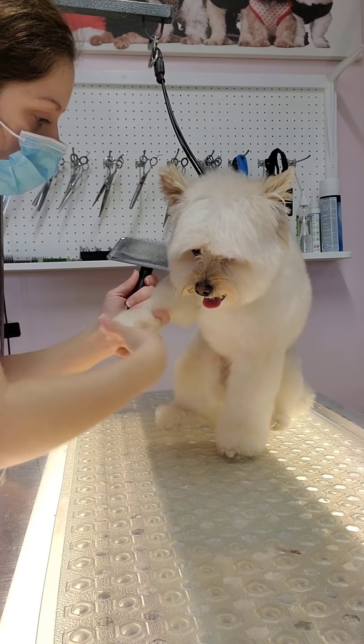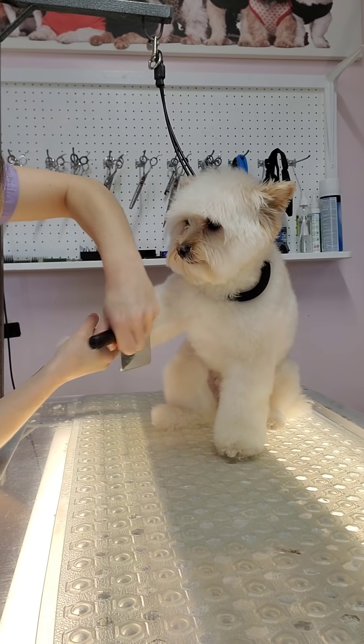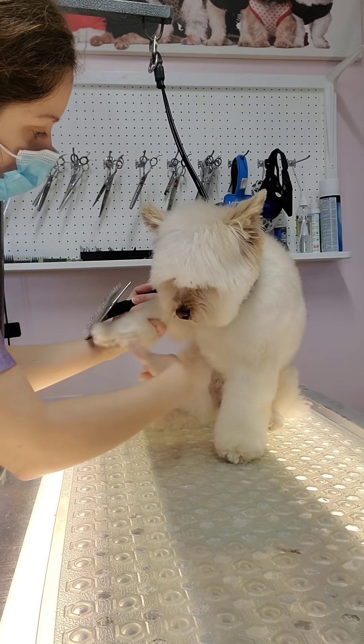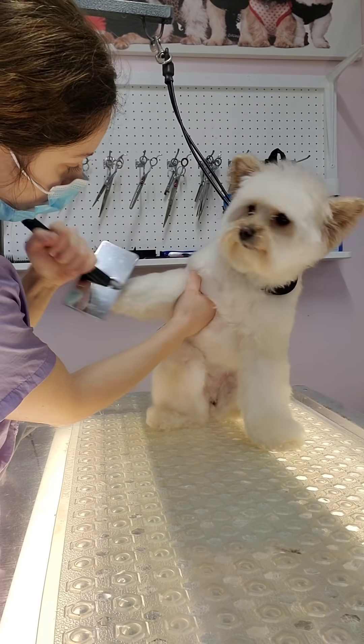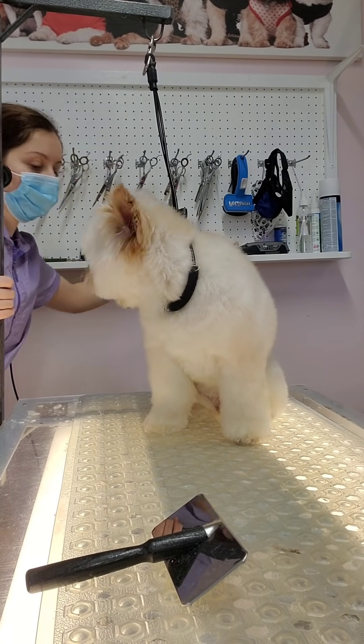She's a really good dog and doesn't seem to care much about the grooming process. By brushing her with this slicker brush, I'm actually making it easier on her — when I go through with the comb afterwards, it's not going to cause any pulling or pain.